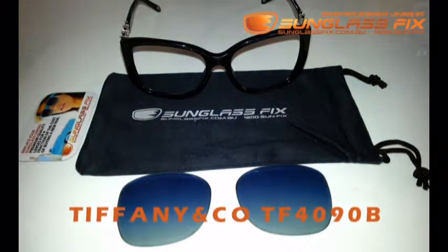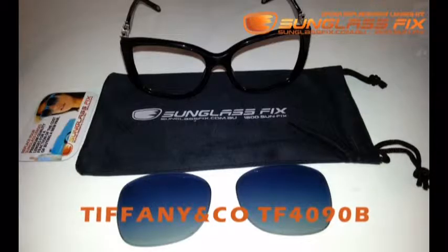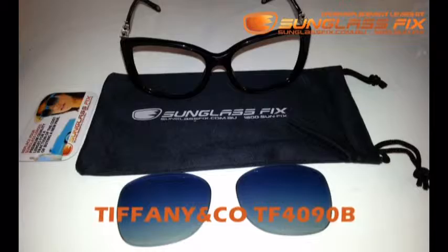Hi guys, this is Karol from the Sunglass Fix and today I'm going to be taking you through the process of installing replacement lenses into these Tiffany & Co TF4090B sunglasses.